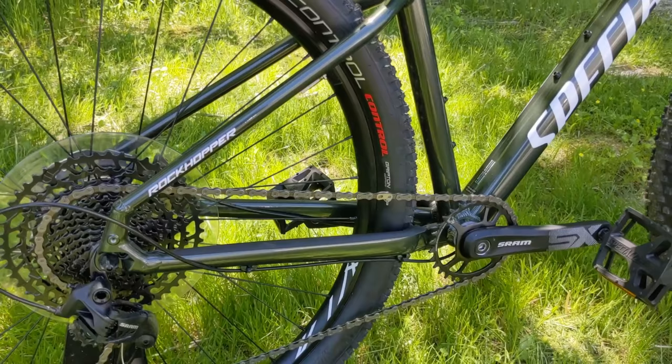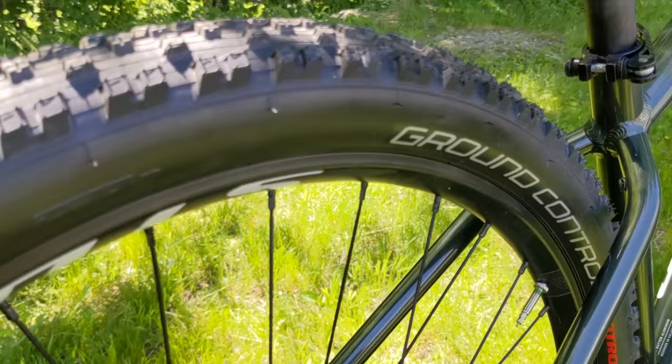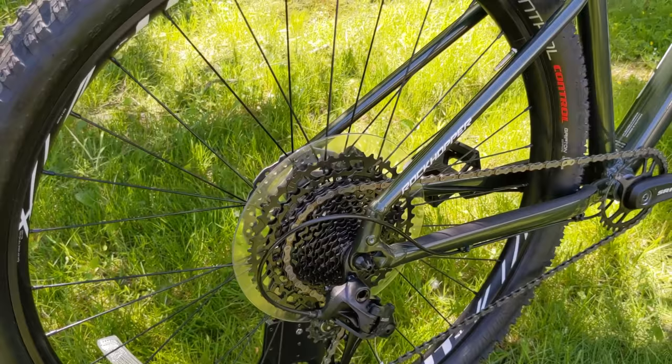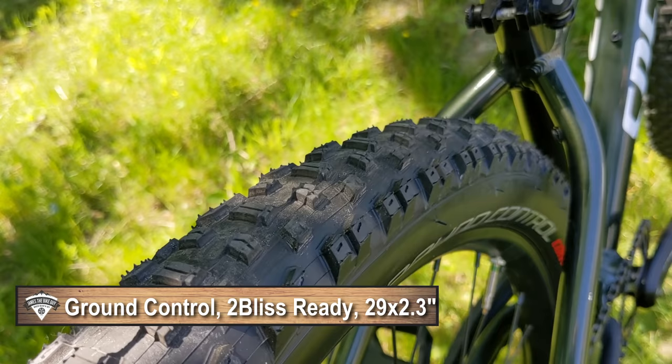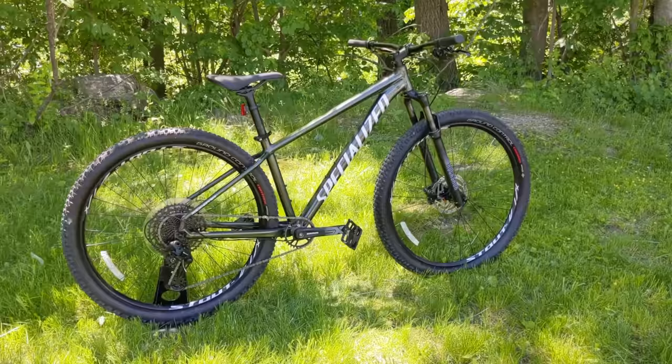The tires and wheel set are pretty awesome on this rig. It's running Specialized's own Stout SL wheel set — a tubeless ready rim, 25mm internal width, set up with 32 holes in the rear and 28 up front. It's got 29 by 2.3 Ground Control tires, which are a nice 60 TPI tire, and tubeless ready. While the bike doesn't come out of the box with tubeless and is still tubed when you buy it new, with just some valves and sealant you'll be set up and running tubeless in no time.